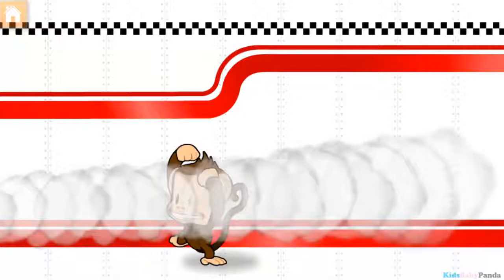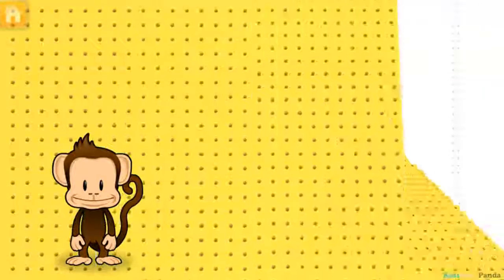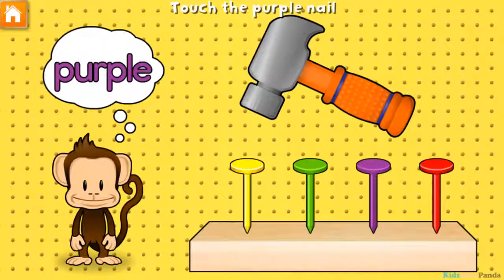Super cool! Hammering time! Tap your finger to hammer in the purple nail.